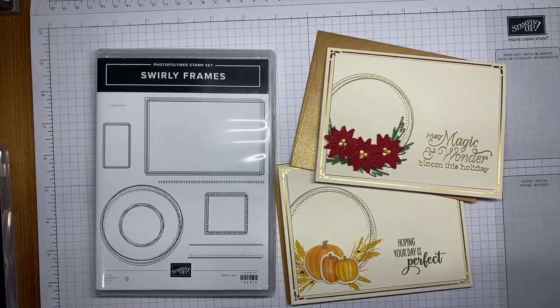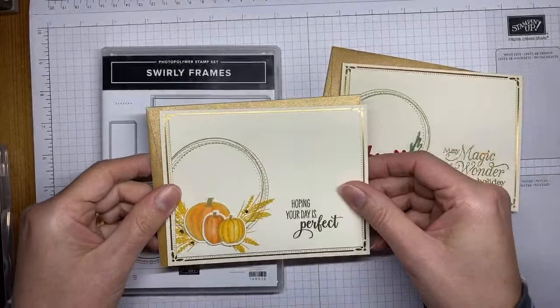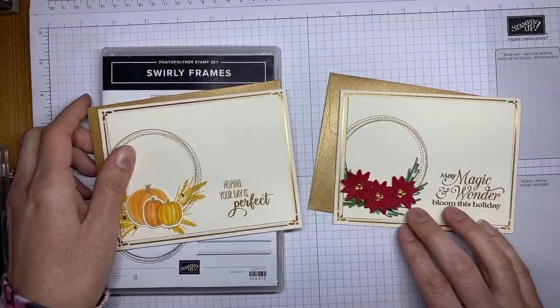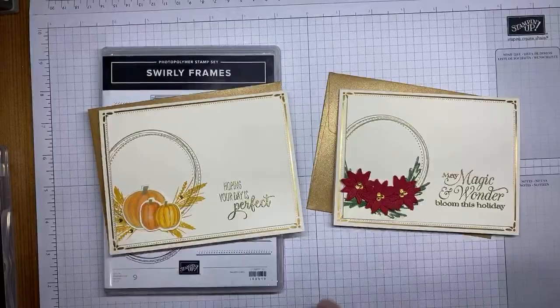This is one of those good ones from the annual catalog that I probably don't use often enough, but it was a sketch challenge that made me pull it out. It had a little wreath look to it, so originally I started by making a Christmas one, and then I thought this would make a really good fall wreath card too. So I pulled out the Gather Together stamp set bundle and used that as well. These are the two cards we're going to be making today.